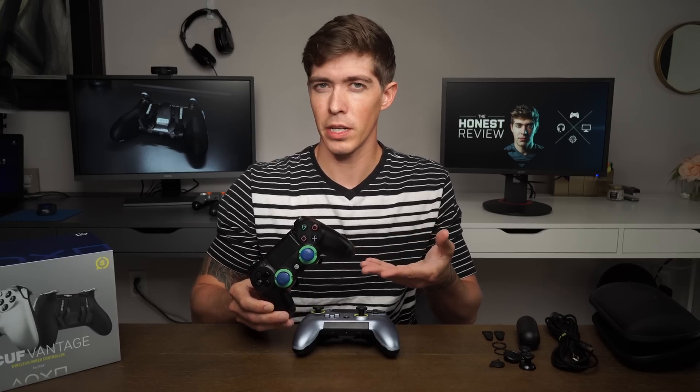I still use my Scuff Infinity 4PS Pro — I love this controller. It is my go-to every single time I stream, it has served me flawlessly, and I've had it for well over a year and a half. So please don't think for a second that I'm just attacking you as a company. I'm attacking the fact that people are spending their hard-earned time and money when you know there's an issue with your product.